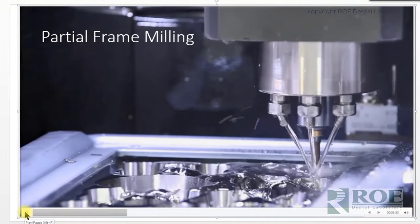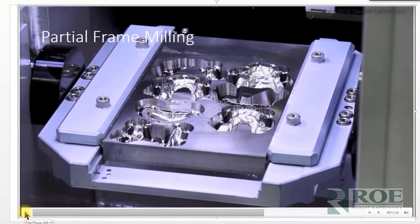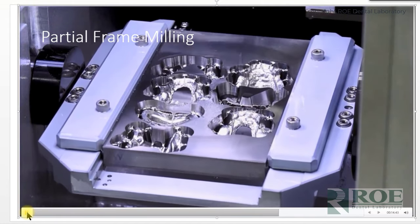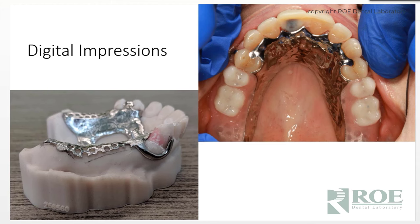For the most part, laboratories in America that have adopted this technology are printing. There are also methods of milling frames from chrome cobalt — a plate of solid chrome cobalt goes into a milling machine and the machine uses a burr to grind out a partial denture. However, milling is usually the least efficient: there are burr costs, these machines are very expensive, and you can only make seven or eight at a time. Economically, it's not feasible. I'm told they're developing new mills that will be more efficient, but you're still grinding chrome cobalt with huge costs involved.